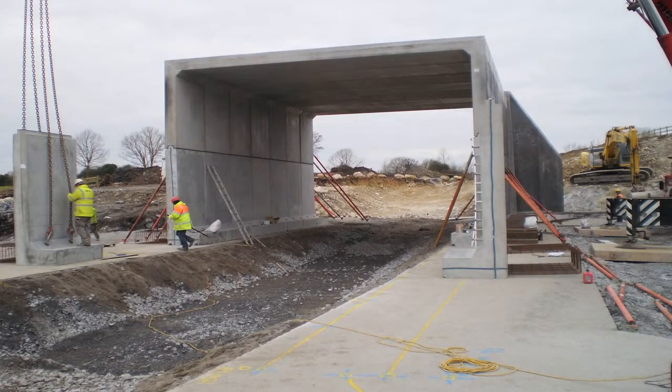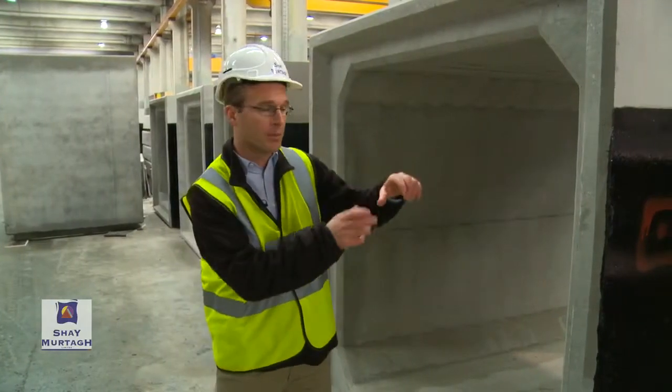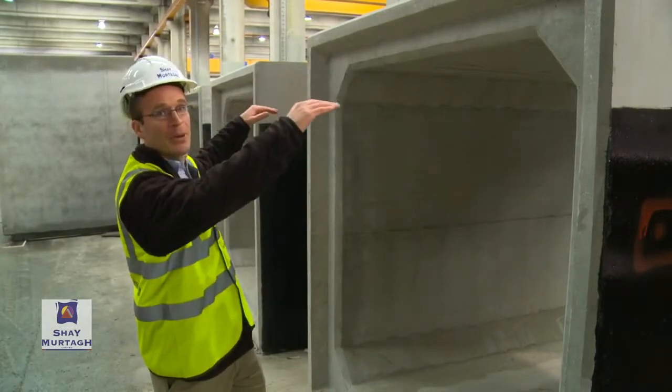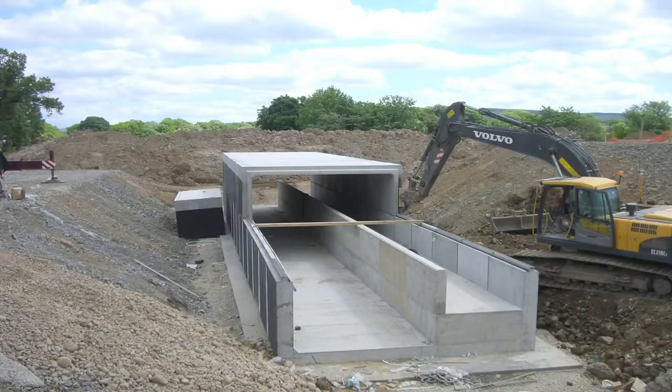With the UAN, we would use a joint halfway up the wall of the culvert. It's a simple ball and socket joint, so it allows for transfer of shear, but it accommodates rotational release — freedom of rotation — so it's a moment release. We would cast the lower half and cast the upper half separately, and the units would be joined together and placed together on site.